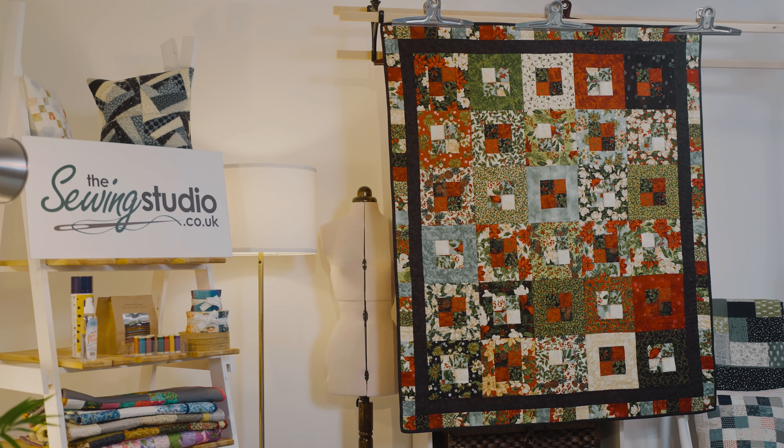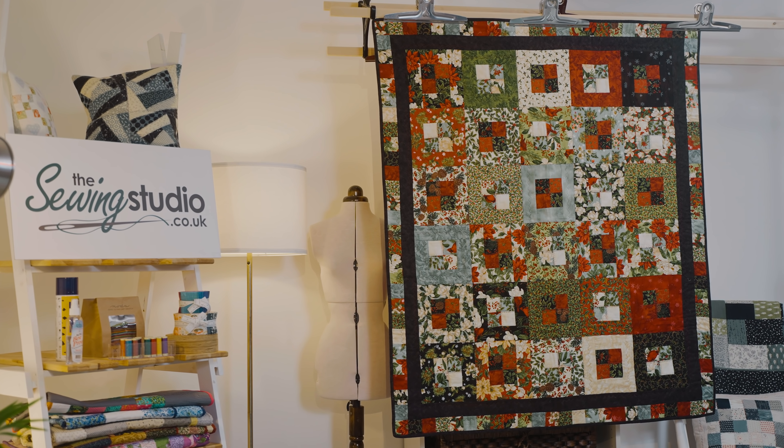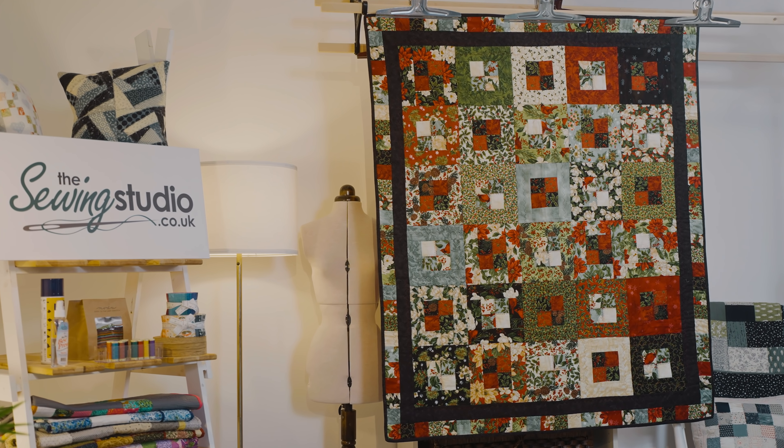Hello and welcome to the Sewing Studio. Today I'm going to show you how to make this gorgeous quilt behind me, which is made using a jelly roll. The block is called Pandora's Box.